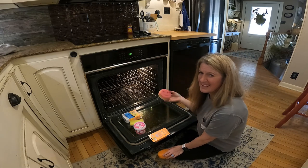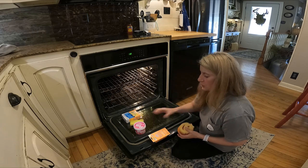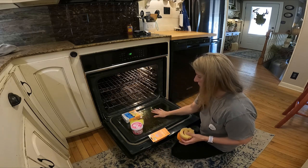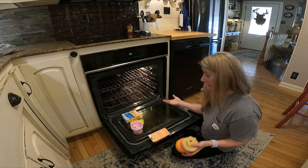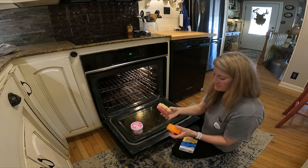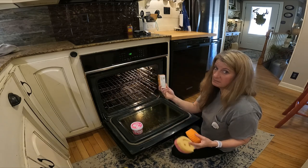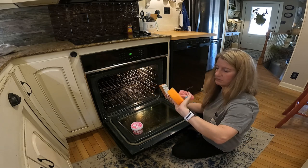I haven't cleaned my oven — I guess it's been about a year — and I wanted to use the pink stuff on the door and just see how well it works. I've been using this one around the bathroom, this one in the sink, and then I bought a new one to use for this because I didn't want to use the bathroom one.